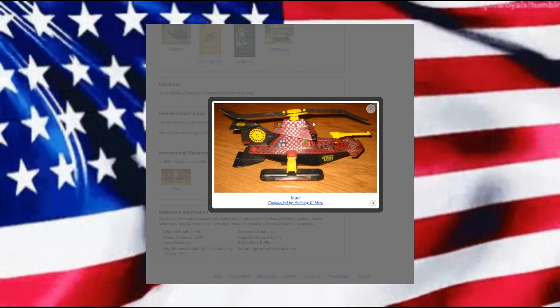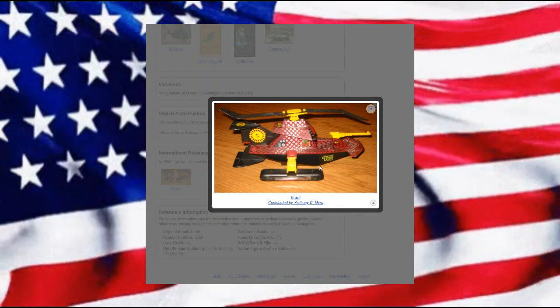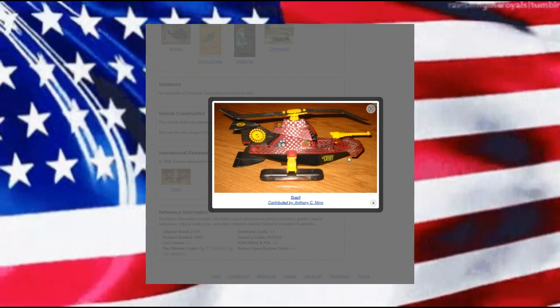In Brazil we have what would be the Python Patrol version of this.